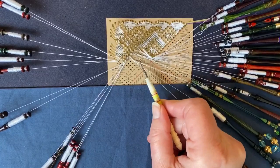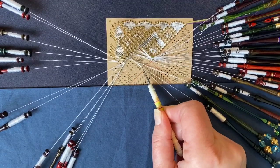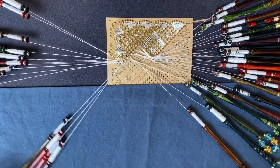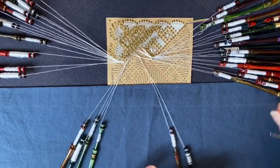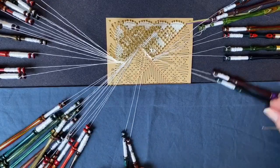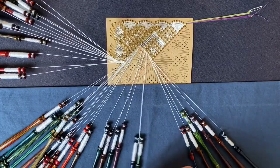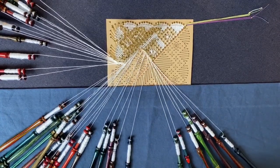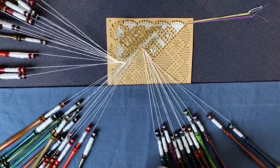As you can see from the pattern, the rose ground comes along here and down to the right, but we can't do that yet because we need to do the haloed spider. So I'm going to take the four pairs from the rose on the left hand side and shuffle those out of the way, then bring across two, four, six from the left. We've got our remaining six pairs on the right hand side which will be the right hand side of our haloed spider. Checking that they are all in order — each pair has got a single twist coming out of the previous quarter. We're ready to go.